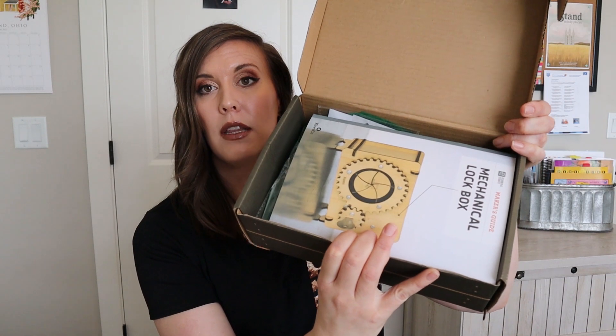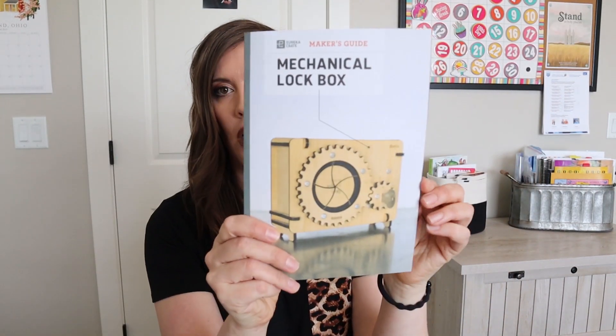My son is nine — nine and a half-ish years old. So we're going to try this one out for him and see how it goes. But this is what it looks like when we open it up, so we can see our lock box here.